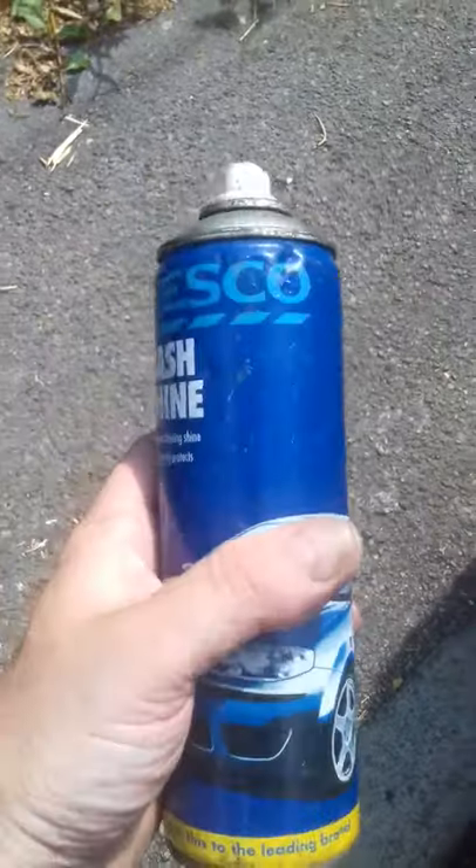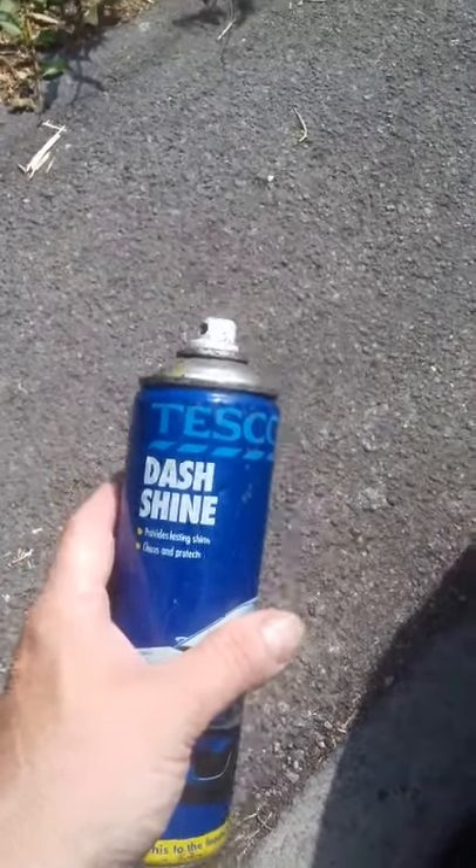That particular one is from Tesco's, but any silicon type spray will do. As you can see now, looking at that, there's a significant difference. In fact my video probably won't focus properly.